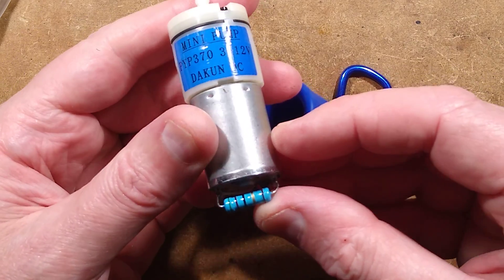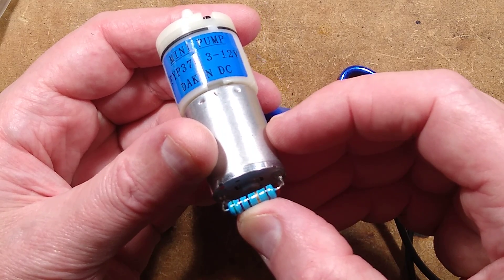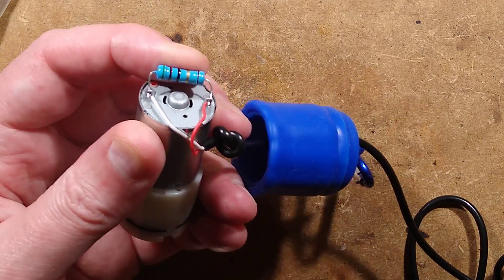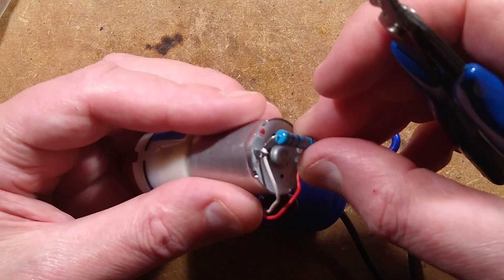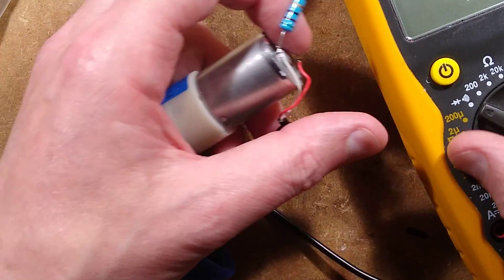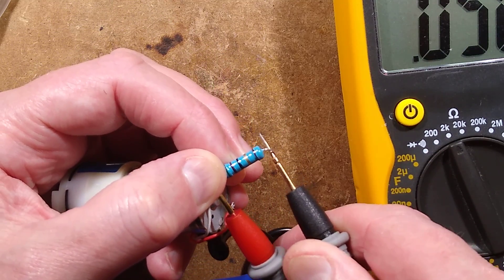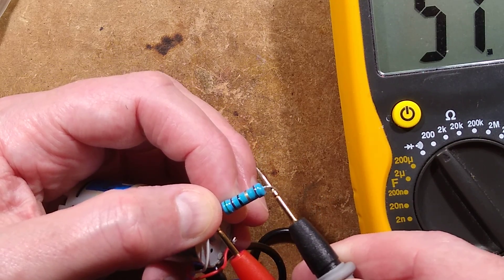So we have a resistor with a value of... 510. What is that? Because it's got the gold band after that. I'm going to measure it - it's not going to be 510. Let's put this up to the 2k range. This might be a ballast resistor to keep some USB power banks awake. That's low - that's unusually low. 50 ohms.